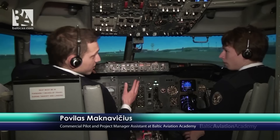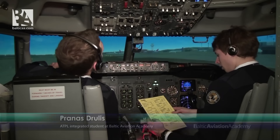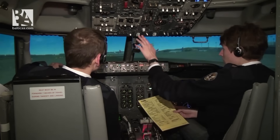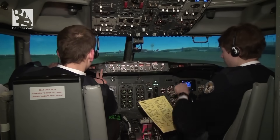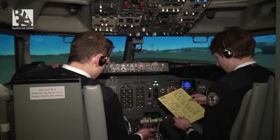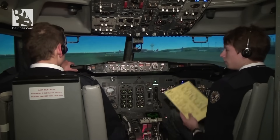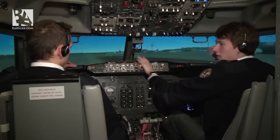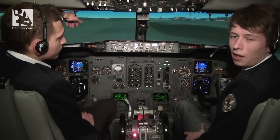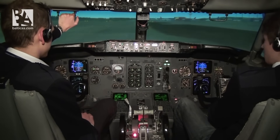Before taxi checklist: generators on, pitot heat on, anti-ice off, isolation valves auto, engine start switches continuous. Recall checked. Auto brakes RTO. Engine start levers idle. Flight controls checked free. Ground equipment clear on the right. Before taxi checklist complete. We are ready to taxi — I'll ask for clearance and we'll commence. Ground, Baltic Aviation Academy One requesting taxi clearance, runway 26 Left.